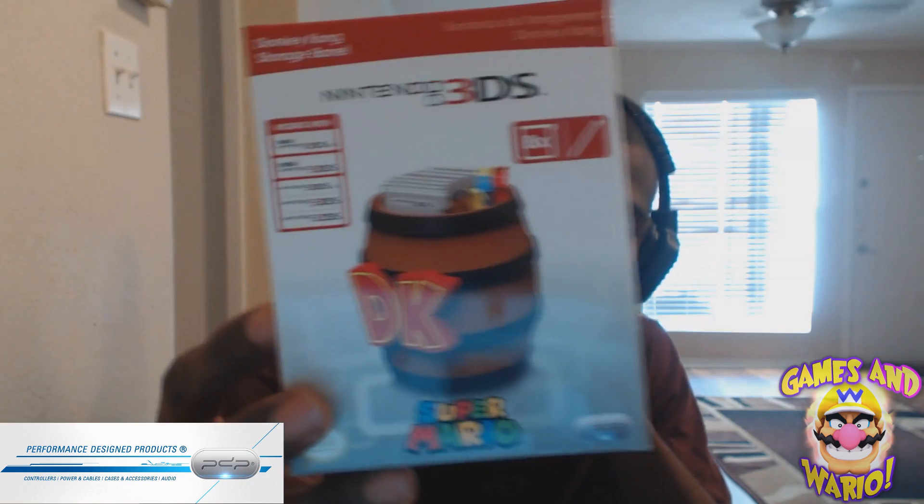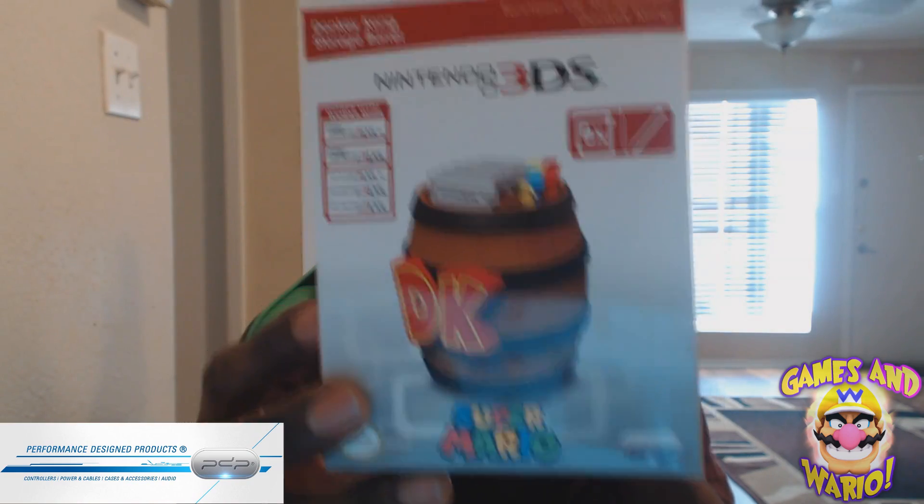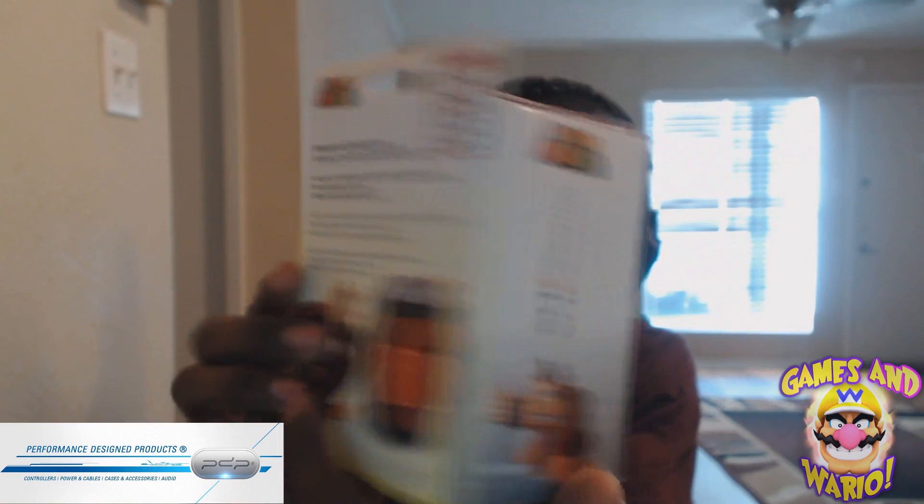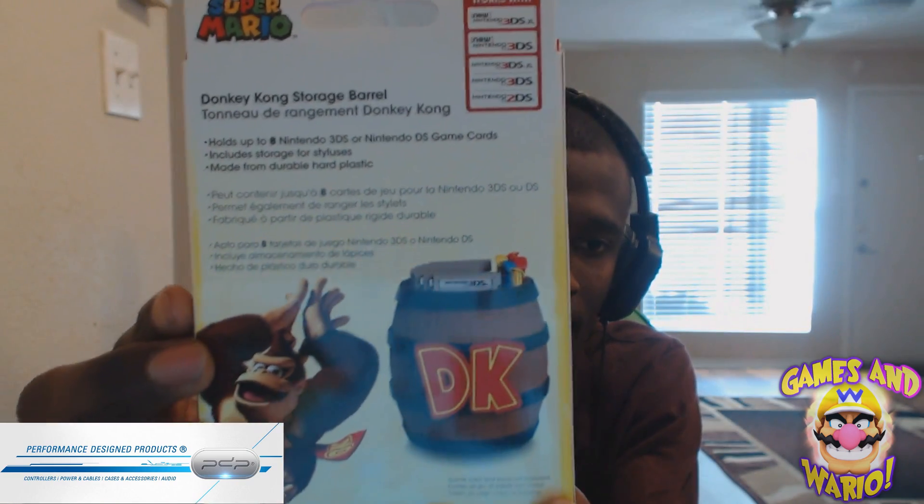Thank you so much man — you didn't have to do this. Stay subscribed for more content. I'll be streaming Star Wars Battlefront in about another hour or so. Here's the overview of the box again — this is the front, this is the side, and the other side with DK. This really reminds me I need to play Donkey Kong Tropical Freeze on the Wii U.